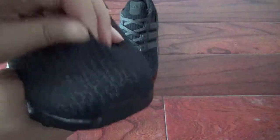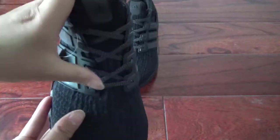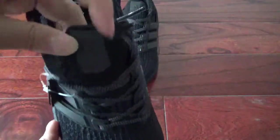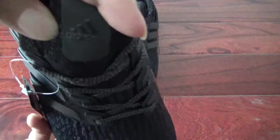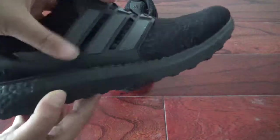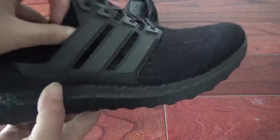Here you can check the adidas logo, cool. Now showing this pair — you can see the shoelace. And here the adidas logo on this side.